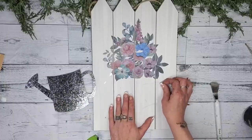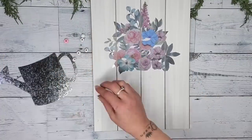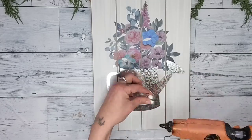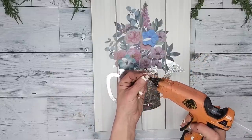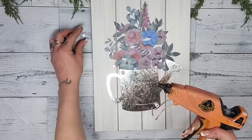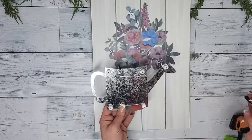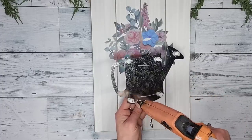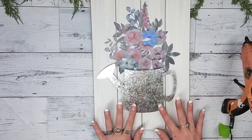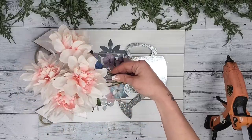Once the watering can is removed, pull off any leftover hot glue carefully so you don't rip the paper. Next I grabbed some small white wood beads from a pack of beads from Dollar Tree — you could also use Jenga blocks or little wood cubes. I hot-glued the beads on each corner of the galvanized metal piece so I can add hot glue on top of the beads and glue the metal piece back to the sign, making it three-dimensional.